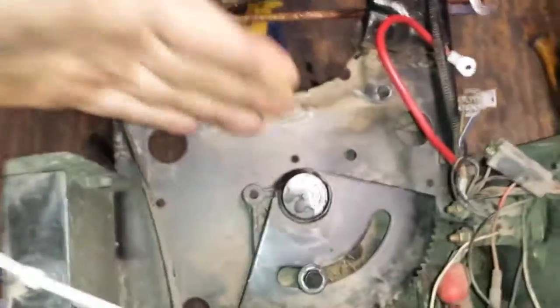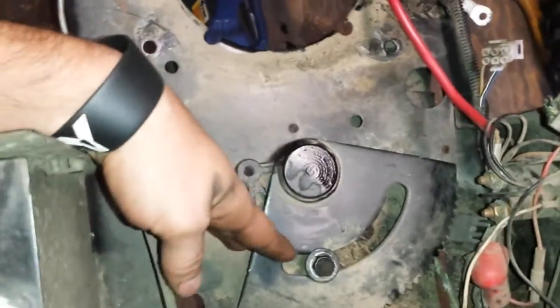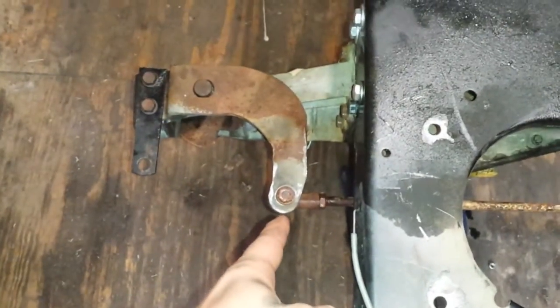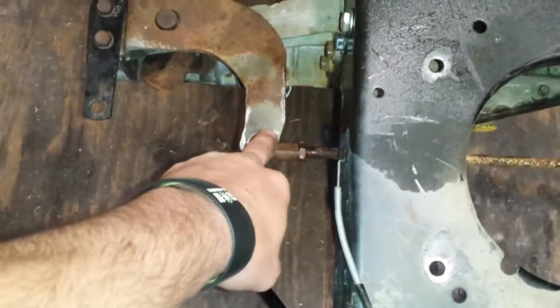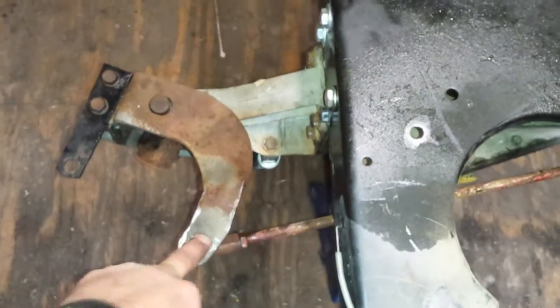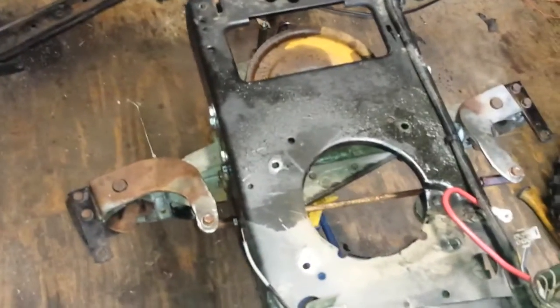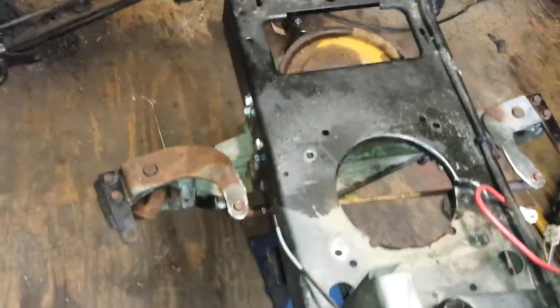It's bringing what would be my arm — my pitman arm — underneath the frame. It'll bring it down like that, so what it's going to do is pull this down also, and when it pulls it down it'll go to the right. That's how I'm gonna set it up, but I've been working on this stupid thing all day trying to figure out the steering.